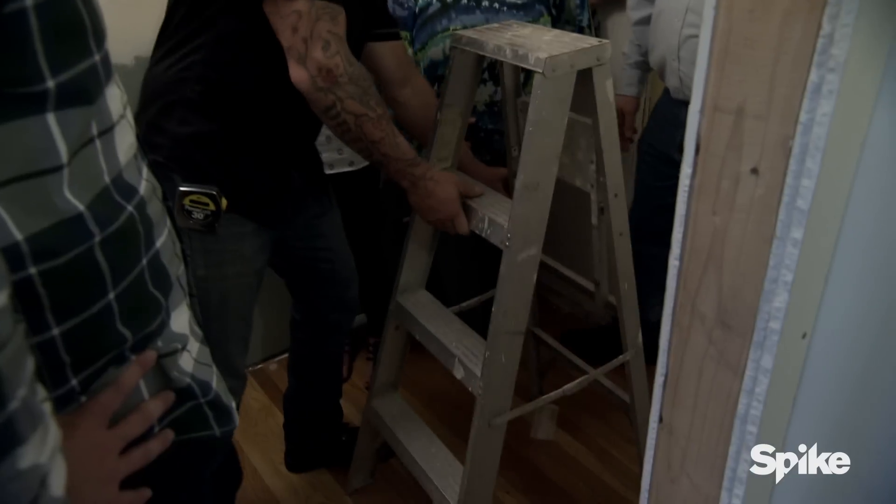You have a ladder? Yeah. I'm really interested to see what's going on up in this attic space. I got a feeling this is going to look a lot worse than it does down here.